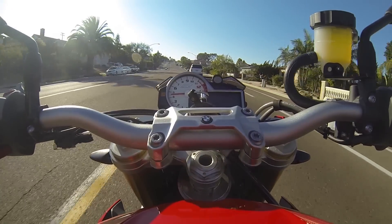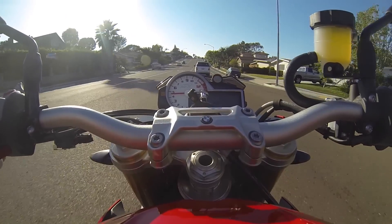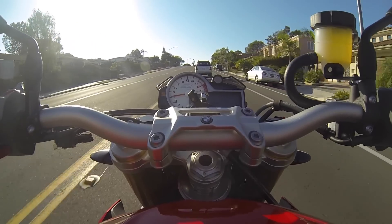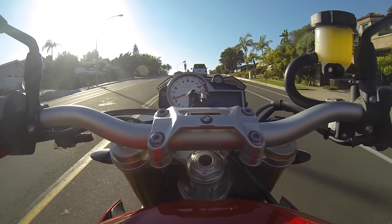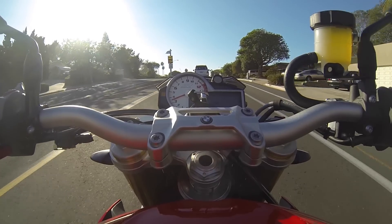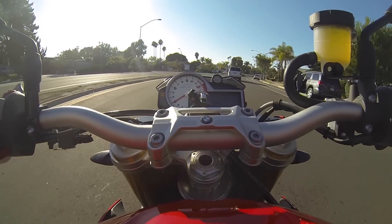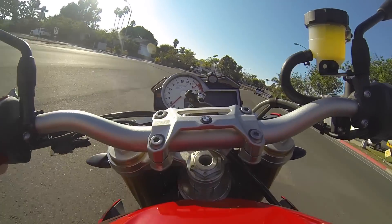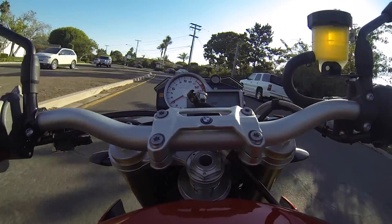I'm glad they kept all the sport features from the bike as well, such as the shift light and having that programmable. It still has a lap timer by clicking on info — you get your lap and best lap. They kept the features that most people are going to use. They didn't take it away and say oh, you're buying a touring bike, why do you need it? They kept everything that you would need there.